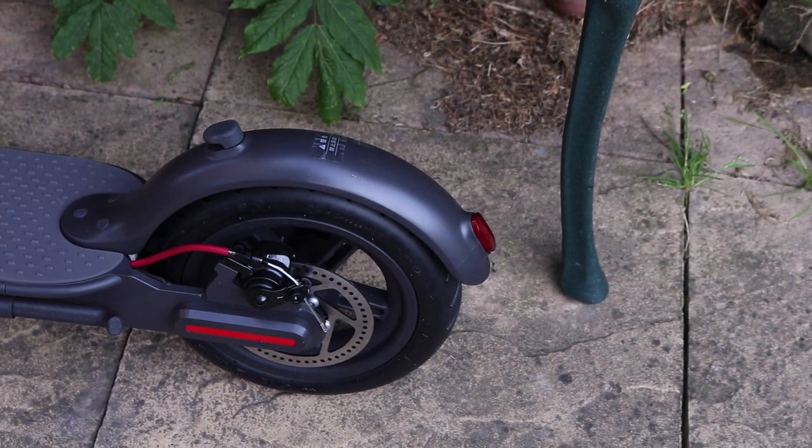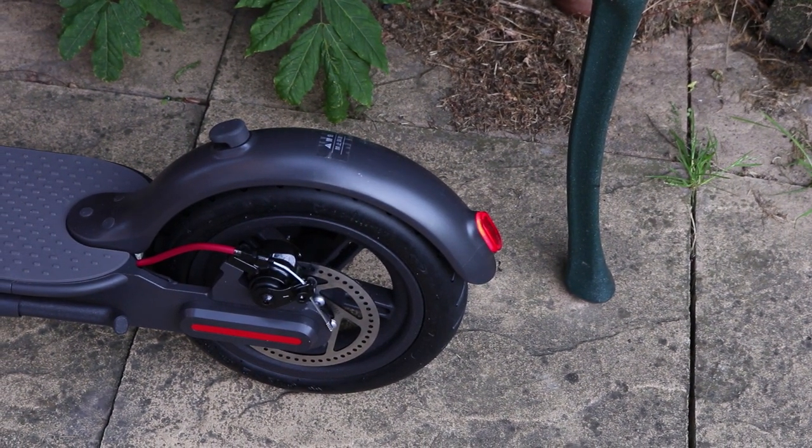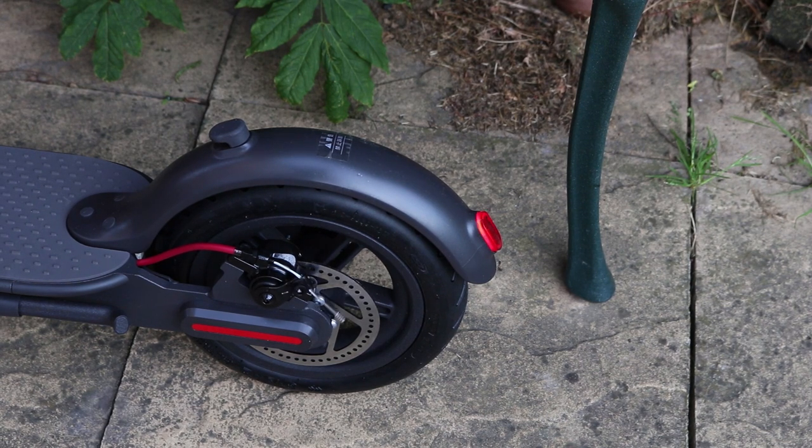And then we come to the back light — on and off just by pressing that power button. It's also a brake light as well; it's flickering. So when the brakes are activated, the lights flicker. Very cool.